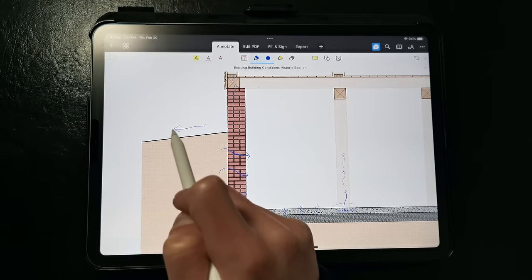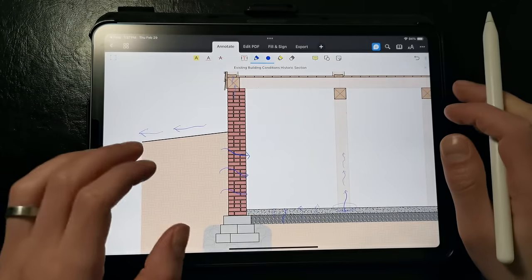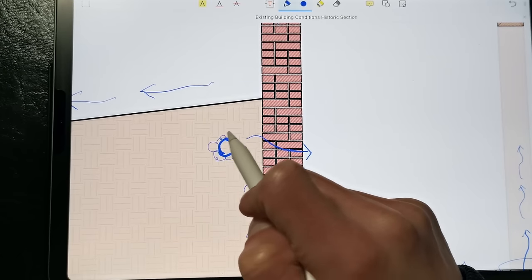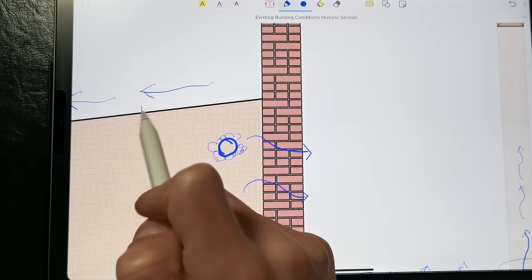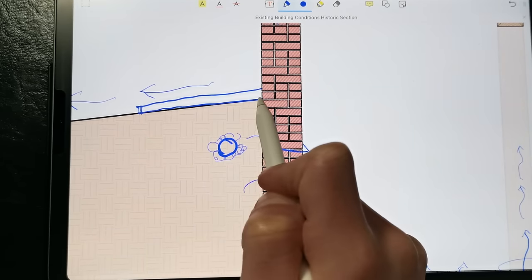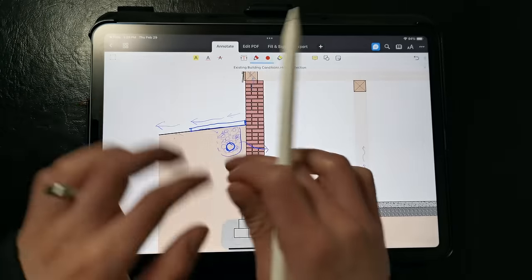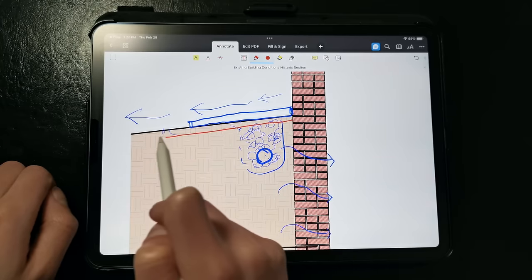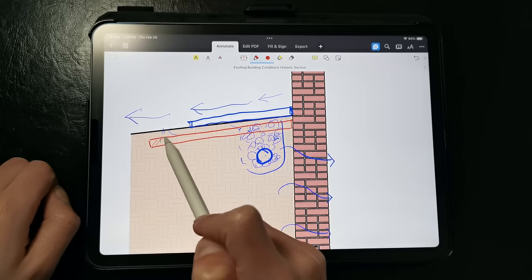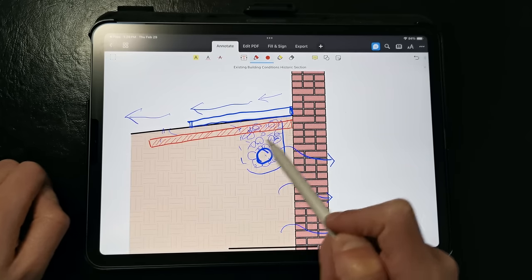We want to direct water away from the building as efficiently as possible — this is absolutely critical. In some complicated sites, this can involve installing a shallow French drain system around the perimeter of the foundation, correcting the grade, and installing an impervious surface to divert water away from the basement and avoid saturating the adjacent soils. If we're in a climate where we have a substantial frost depth, we can actually install a horizontal rigid insulation skirt around the perimeter of the foundation to warm the ground temperatures and keep them stable.